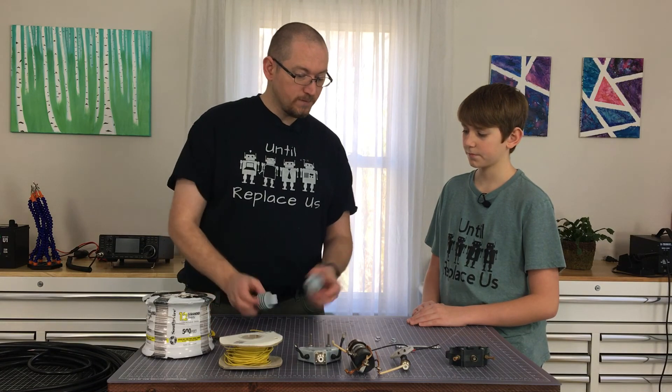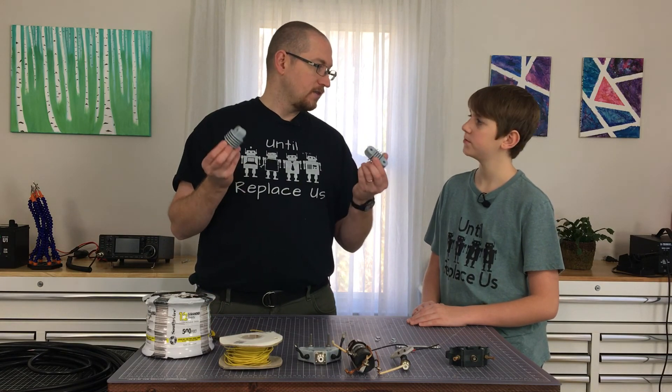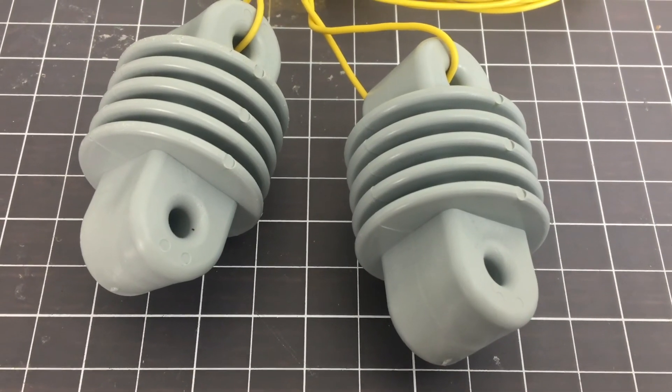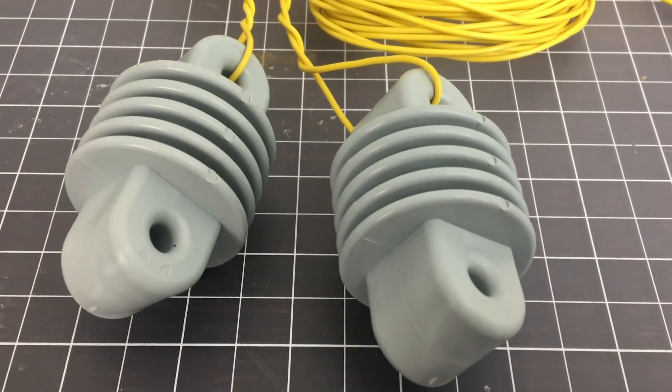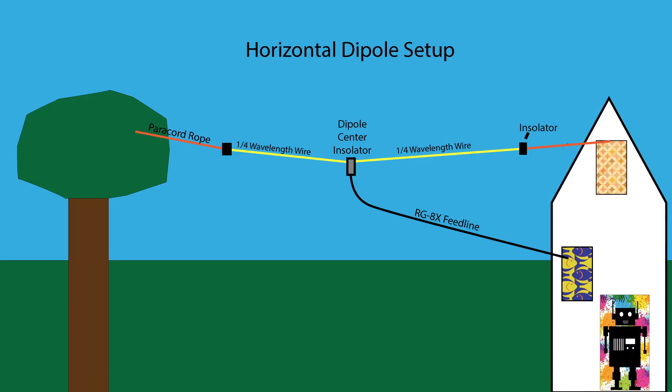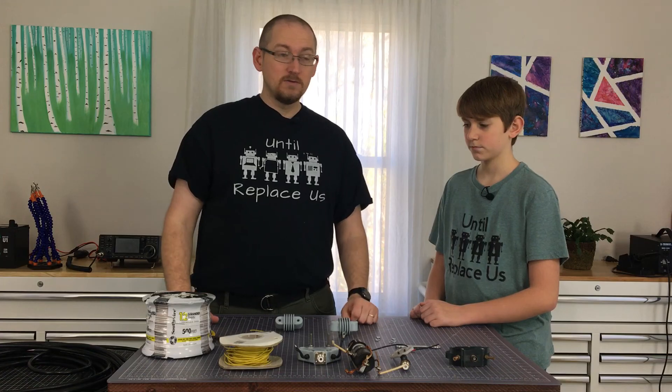And then you're going to need something for the ends of those wires. These are called dog bone insulators, and these will just allow you to tie off the ends of the antenna to wire or to rope that will then get attached to a tree — and in our case, an upstairs window in our house. And that's really all that you need.